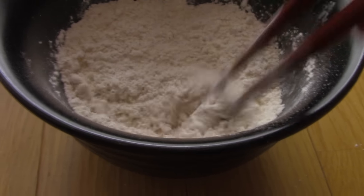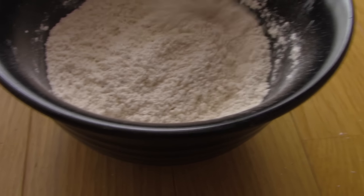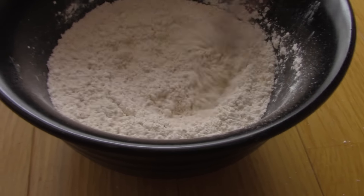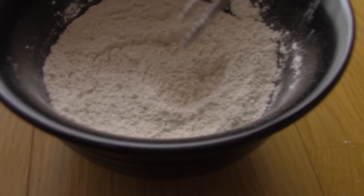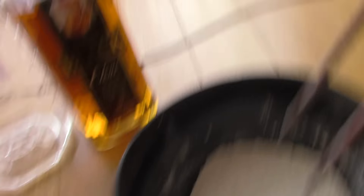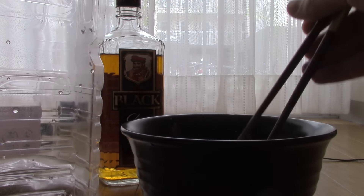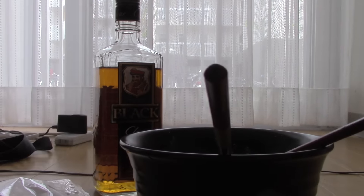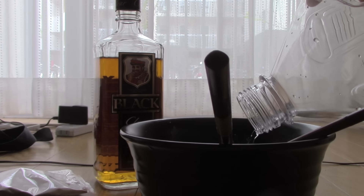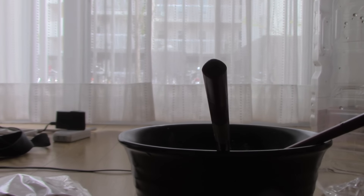We'll mix around some. I don't think we'll have too much in them — I think it's just enough. Then we're going to add the water, or the fluids. Do a little hole in the middle here, and then we shouldn't pour too much. So we begin — we just pour a little bit in the middle here.